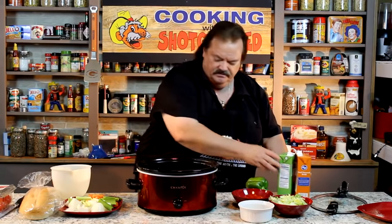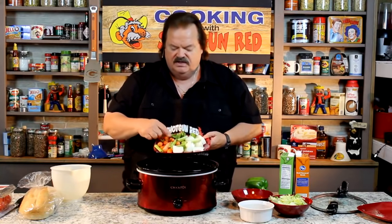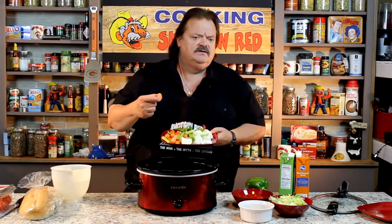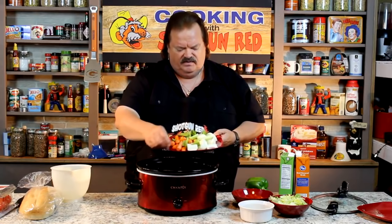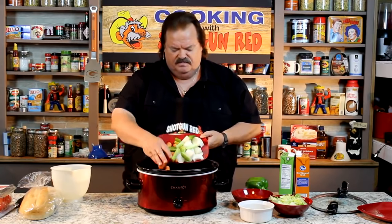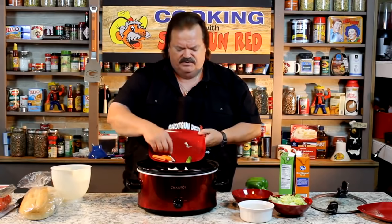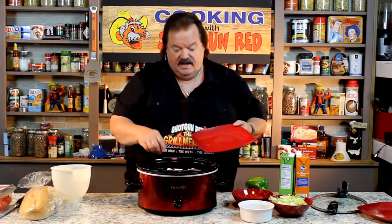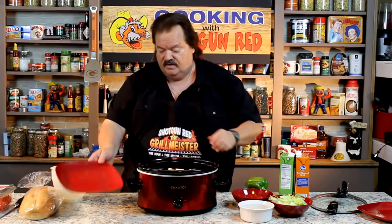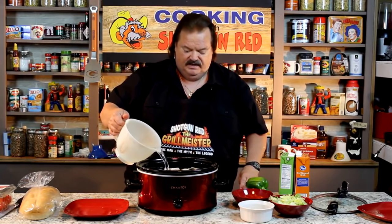Got those two in there. I got some other little goodies here — carrots, celery, and some onions. They say the memory is the first to go, and I can't remember what they said the second thing was. All right, that brings it up over the top of the roast. I thought I might have to add a little bit of water, which I might do anyway to make sure it's got plenty.